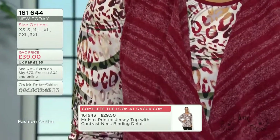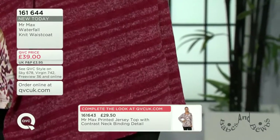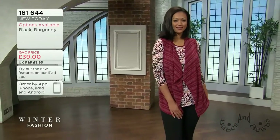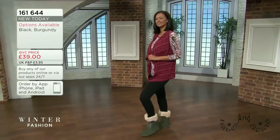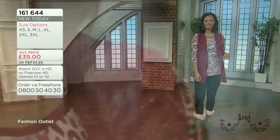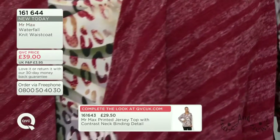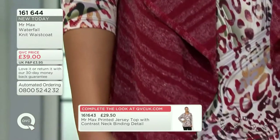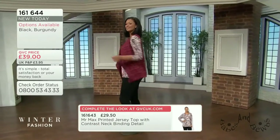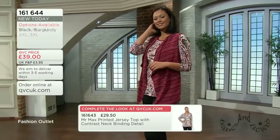It doesn't matter what your age is - whether you're 20, 30, 60, 80 or 100, anybody can wear this. Keeping your core warm makes all the difference - when your core is warm, the rest of you is warm. That's great for people having hot flashes, or if you're heading out with a heavy winter coat, you don't need a heavy cardigan underneath. Go with your regular size; if you're accustomed to Mr. Max, note that we have adjusted the sizing slightly.